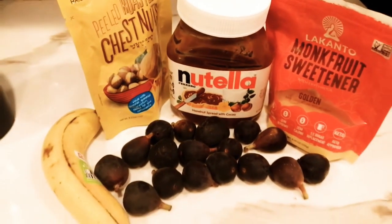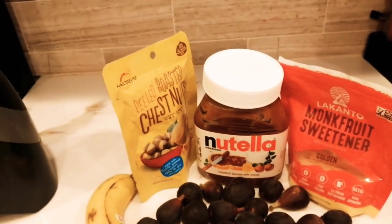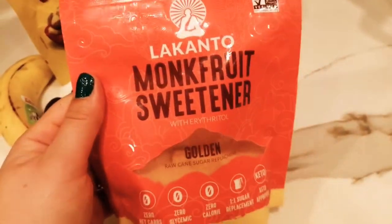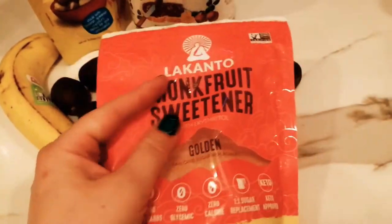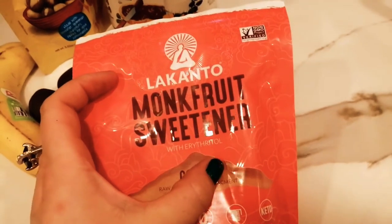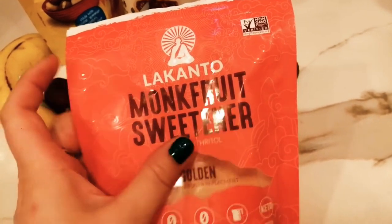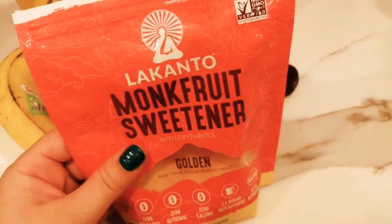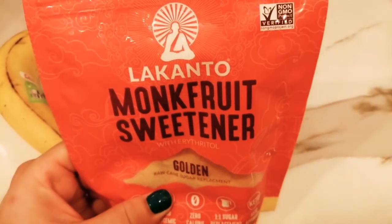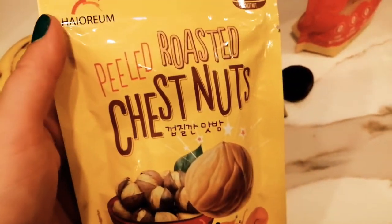What's up Jessica's squad! Today we are making a chocolate chestnut and fig smoothie. I'm going to use my favorite sugar replacement, this monk fruit sweetener — it's really amazing. You could put this in coffee or anything, it tastes great and it has no weird aftertaste that some sugar substitutes have. If you don't have this, you can also use honey or just regular sugar.